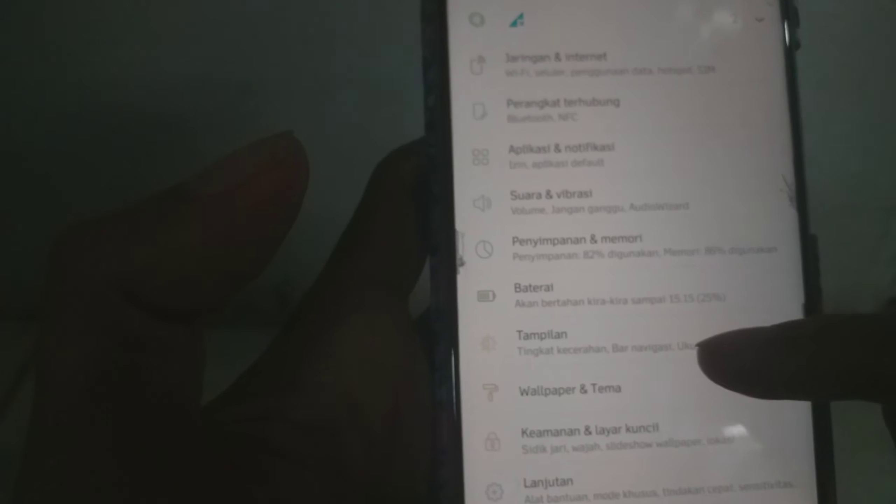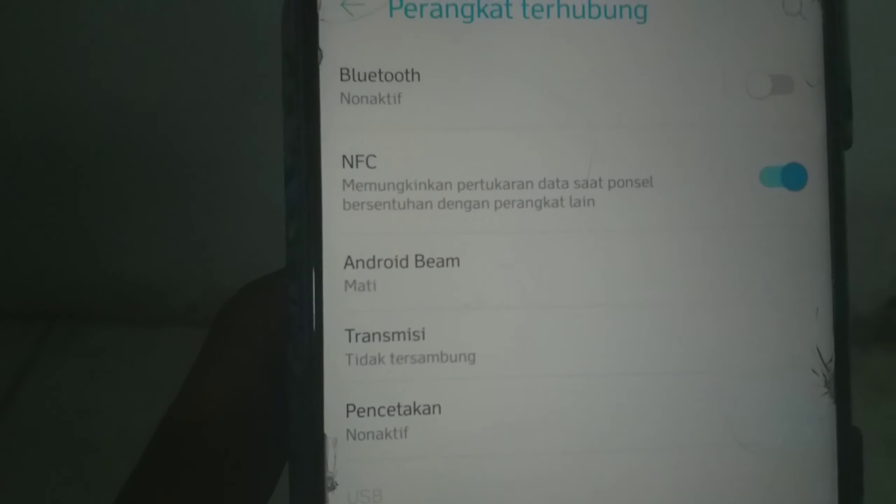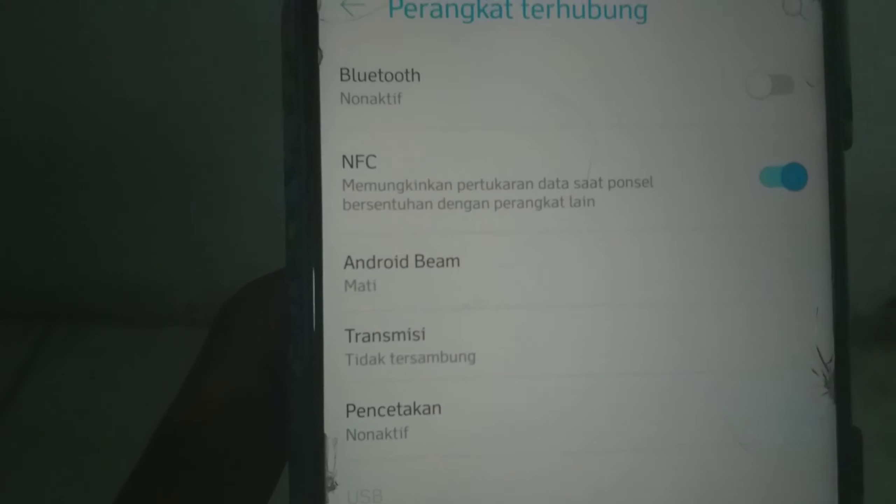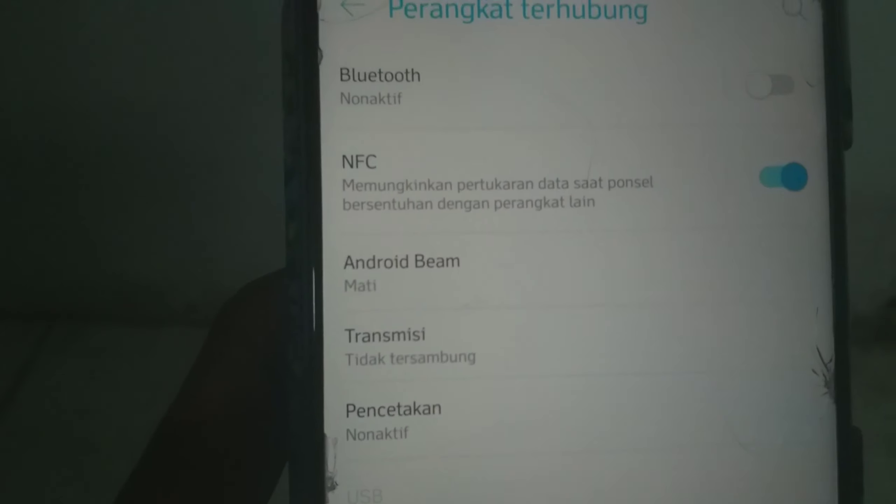Ini sudah saya aktifkan, atau kalian bisa ke pengaturan. Kalian buka pengaturan. Nah, ini ada perangkat terhubung. NFC-nya aktif ya guys. Kalau handphone kalian tidak support NFC, ini tidak akan bisa kalian cek saldo e-money-nya di handphone.